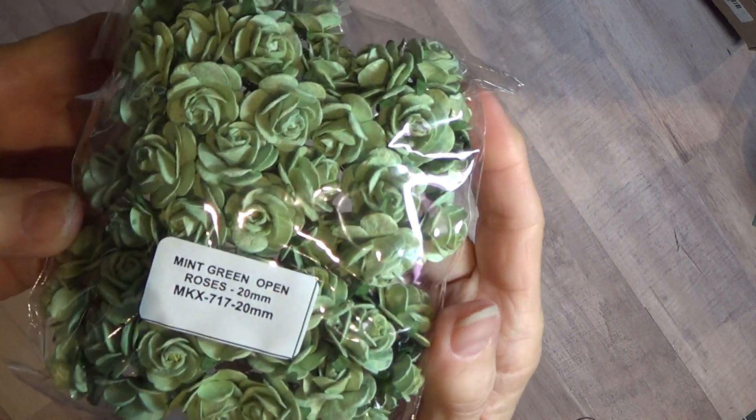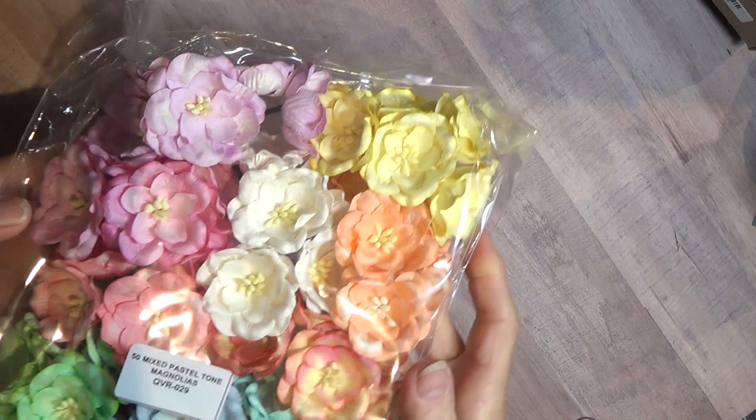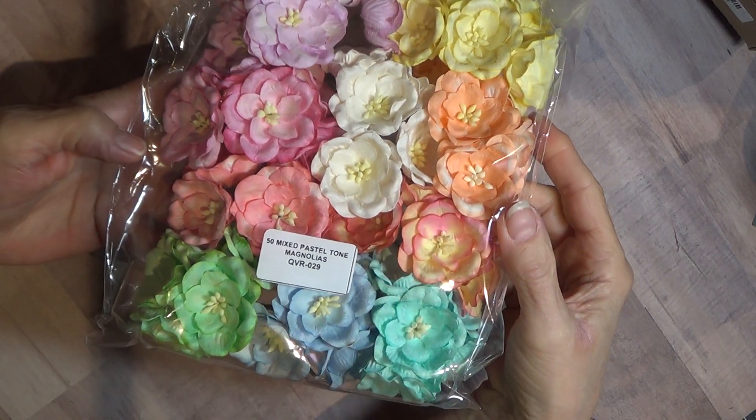Here's the mixed green open roses, 20 millimeter. And here are the mixed pastel toned magnolias — these are the larger ones.